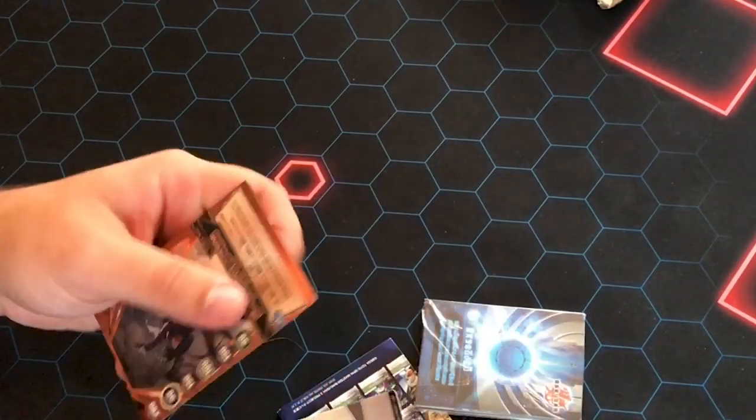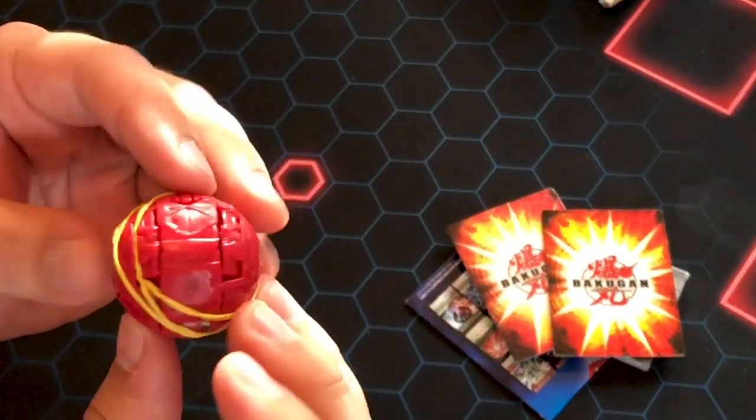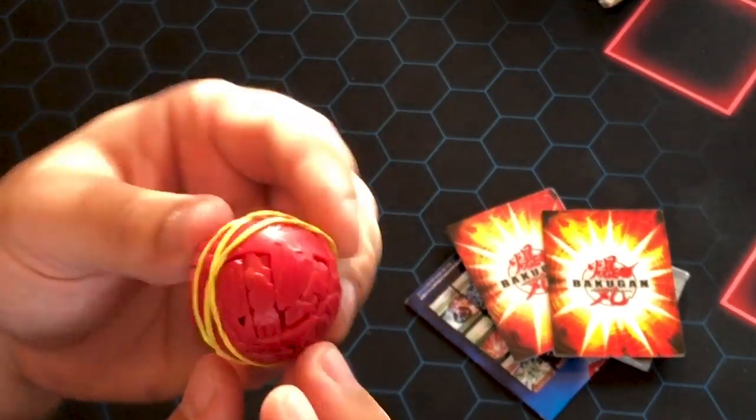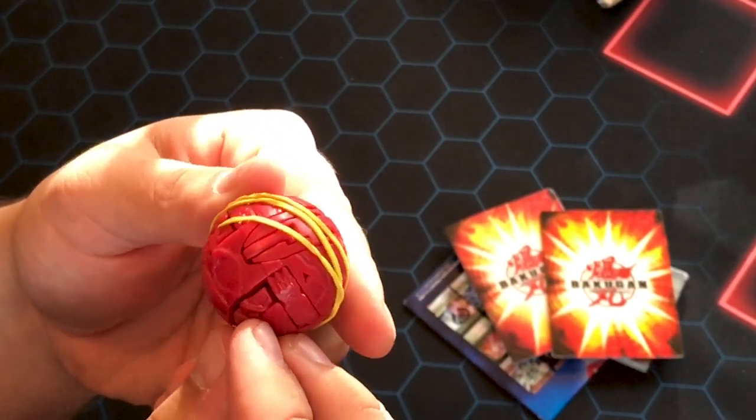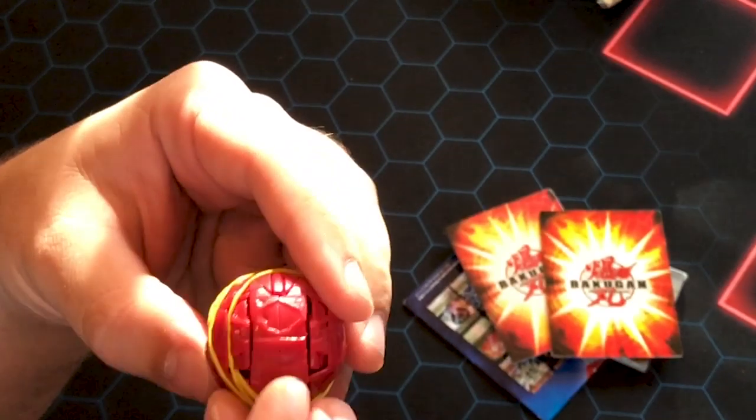Main event. This is rubber-banded together because yes, it is a prototype, and I can already see some defects in it. It's actually kind of cool. Go get the Pyrus Dragonoid.